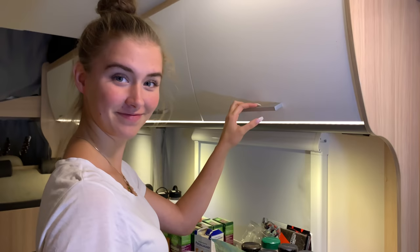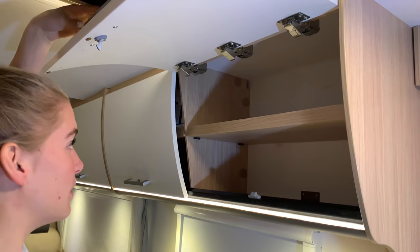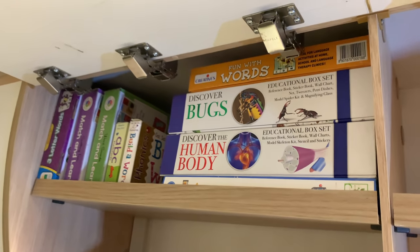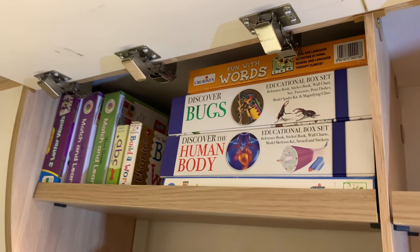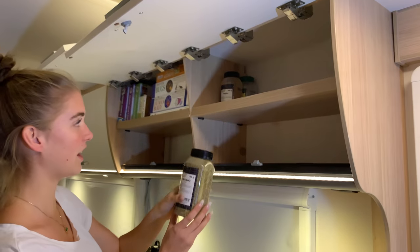The best way to start a tour of the motorhome is with the pantry. We've used the top shelf as an educational shelf because we very rarely need all that baking soda, cinnamon, and oregano.